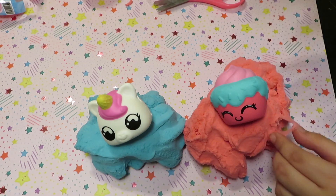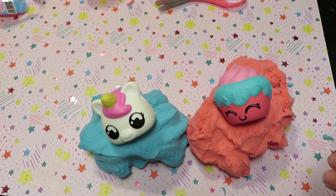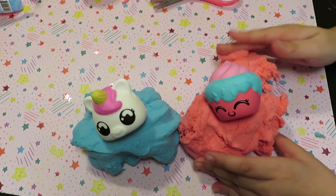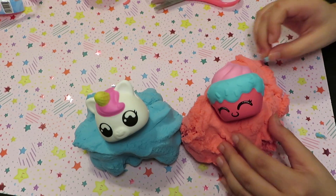I'm going to use bags for my slime because the container has holes and I don't want my slime to dry. It's really stretchy. I like it. It feels really, really soft and I like the smell of it.